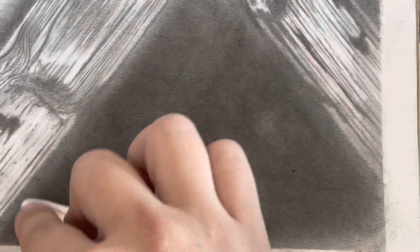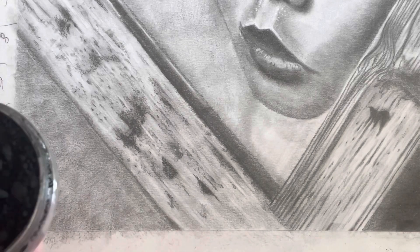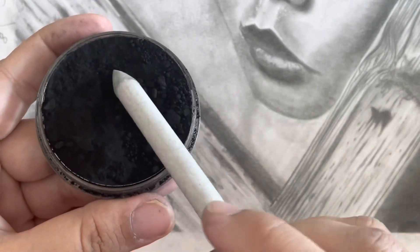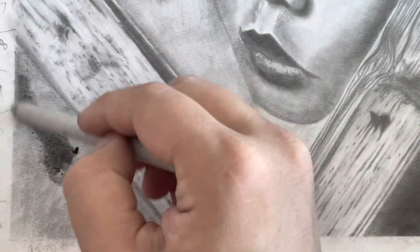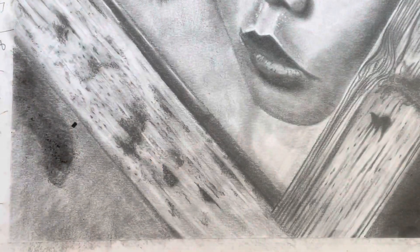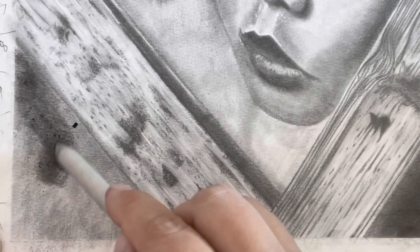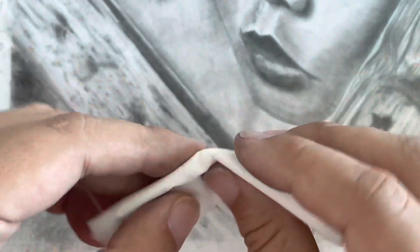I think if I keep adding more charcoal it's going to give me an even darker result. But now let's try with the pan pastel. I'm going to use a blending stump — it is good, but it's not blending very smoothly. I can feel that it's too rough on the paper; I'm afraid it may damage the paper, so I wouldn't recommend using a blending stump.